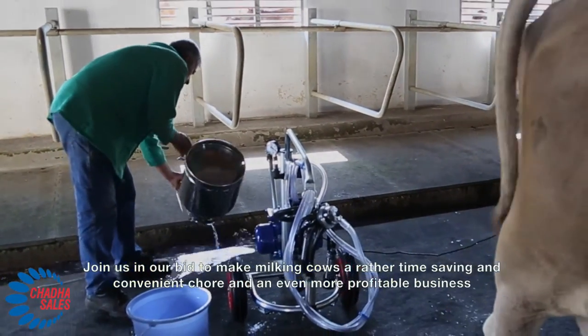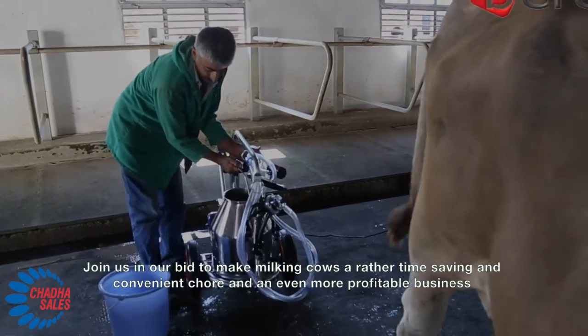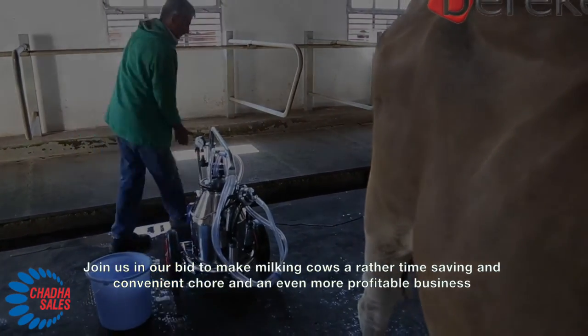Join us in our bid to make milking cows a rather time-saving and convenient chore and an even more profitable business. Let's do this.